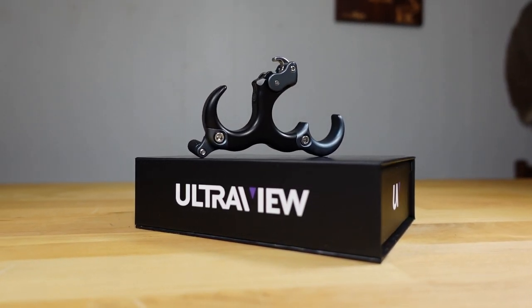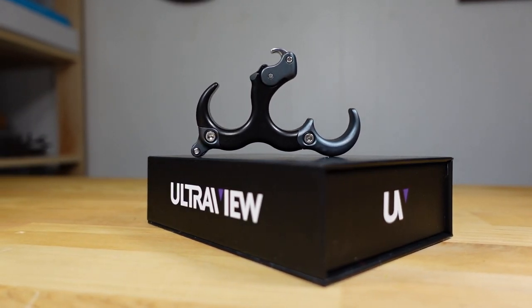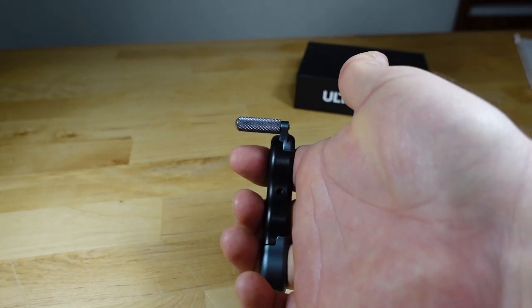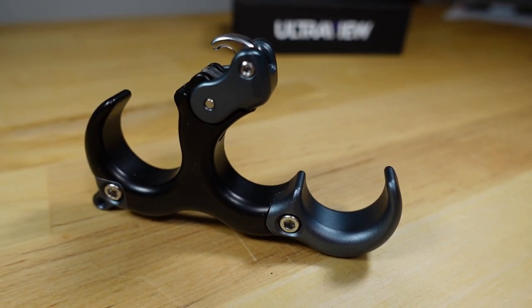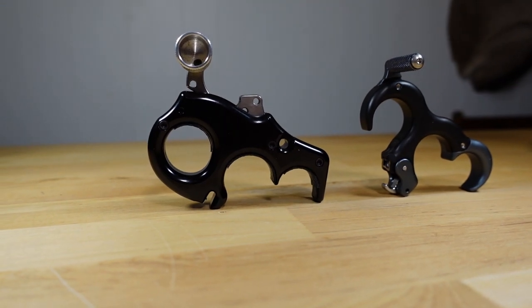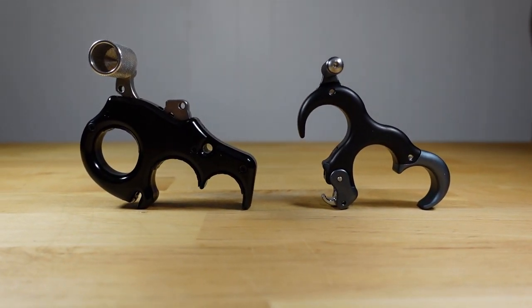As soon as I pick this thing up, this release feels awesome. I've shot this already a couple of times and you don't get any pressure points or hot spots. Comparing this to my Carter Wise Choice, you can see the neck on this is substantially bigger, and when I draw my bow and come to anchor you do feel a little bit of pressure in the middle of your index finger and middle finger, whereas with the Ultra View Hinge you do not feel that at all.